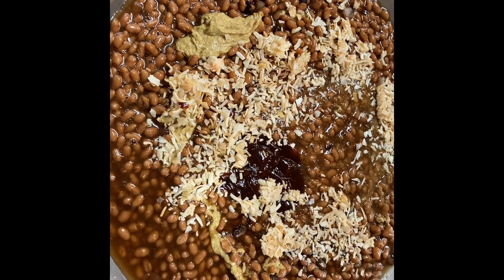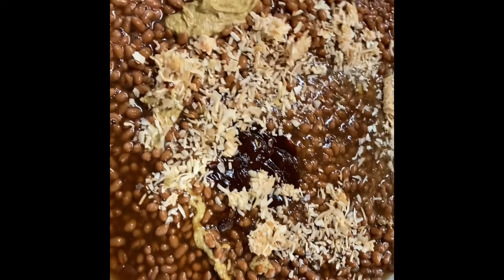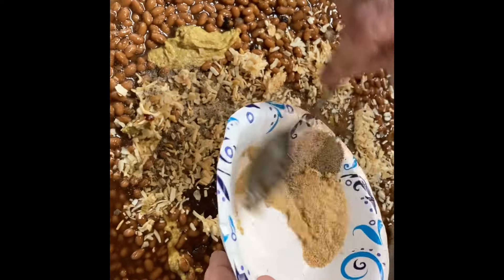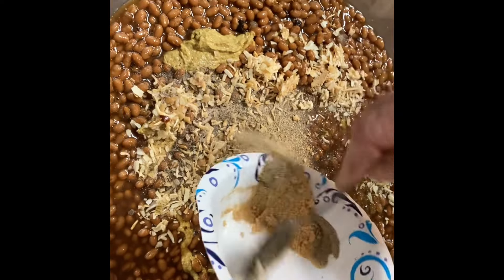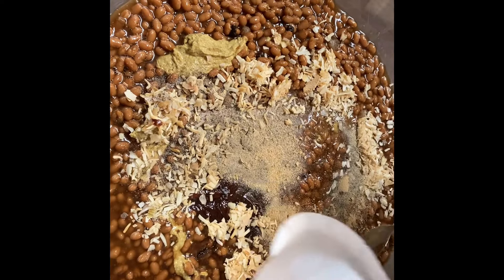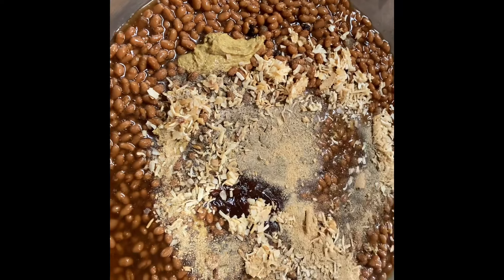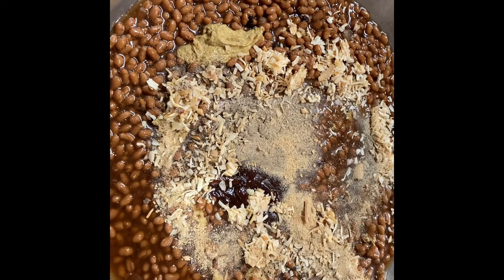A half a cup of dried onions, and now we're adding the seasonings. We've got a half a tablespoon of onion powder, a half a tablespoon of garlic powder, a half a tablespoon of salt, and a half a tablespoon of black pepper.